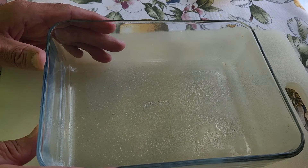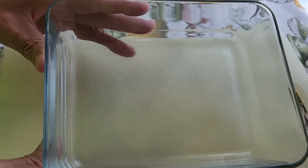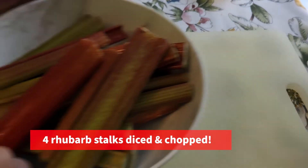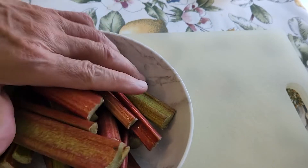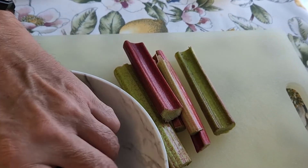Welcome back to the channel. Today we're going to be making a rhubarb strawberry cobbler. For this you're going to need a cooking pan — today we're using a five by nine Pyrex. You're going to need some rhubarb; I already got the rhubarb rinsed and diced up. I'll show you the process, speed it up a little bit, and then show you how I put it all together and how to make the cobbler crust.